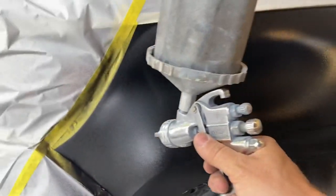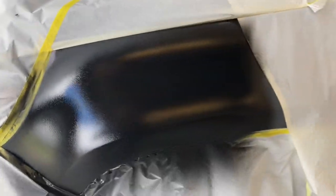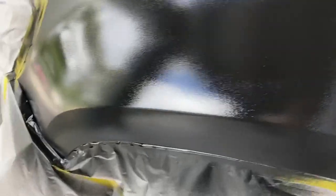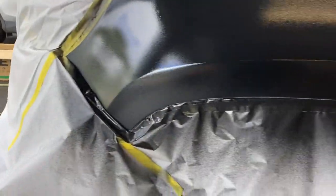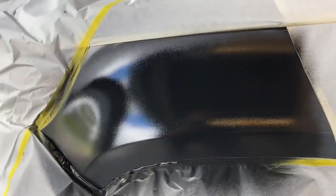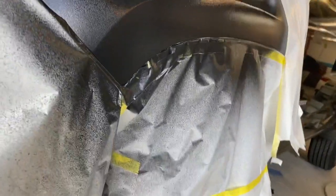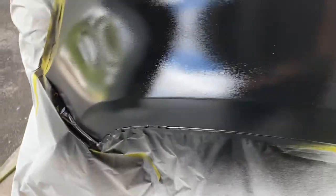We put usually about three coats of primer on something like this, and here's your finished product. If you see sand scratches at this point after you've primed it, you are going to see them later. Any imperfections you see right now, even if you block them out, I promise you they will show back up to haunt you. So make sure at this stage that it looks really good and you don't have any sand scratches. Thanks guys for watching, I appreciate it.